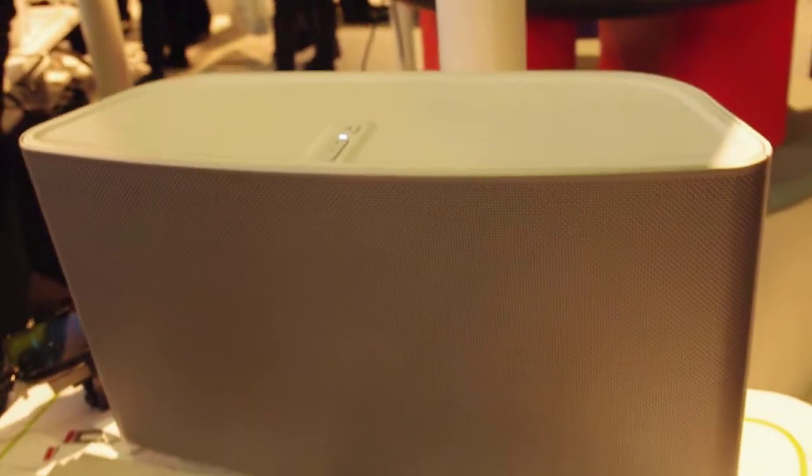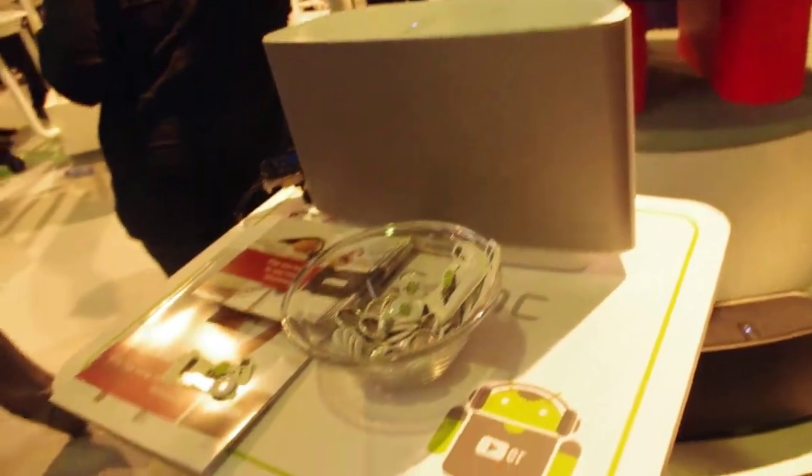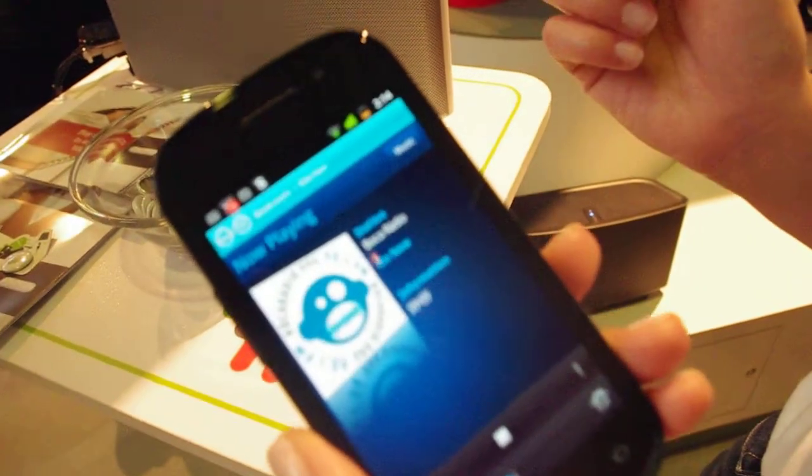Now how much does it cost to put a Sonos receiver in your house? These cost $399 or €399 a piece. We can support up to 32 of these throughout your home, so you can have the whole house filled with music and control it all from the palm of your hand with the Sonos controller for Android.